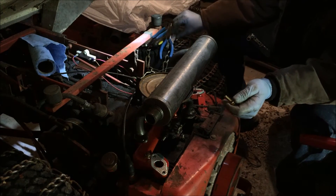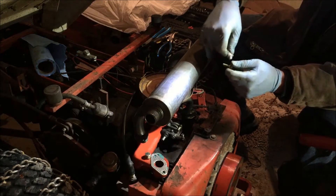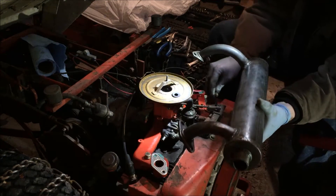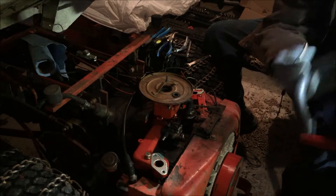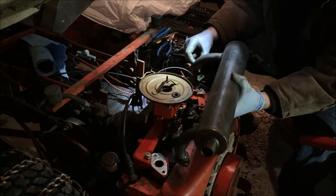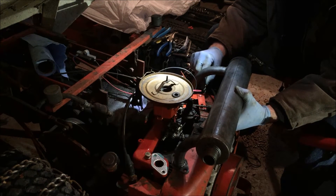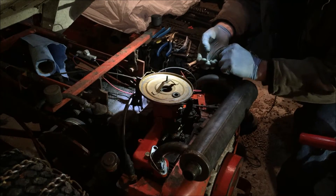We got this muffler here and we're gonna put some never-seize on these bolts. This baby's real close to being done now, this is exciting. Sounds like there's something in it — that's gonna drive me nuts, it's gonna be like a little rattle in there when it's done. Maybe it'll just blow out when it's on. We got four new bolts, new gaskets, four new lock washers. This thing is going to be awesome.